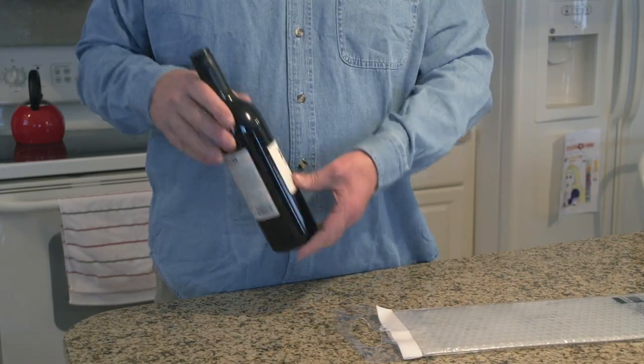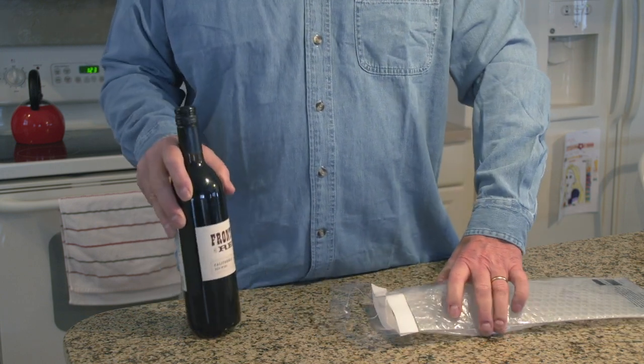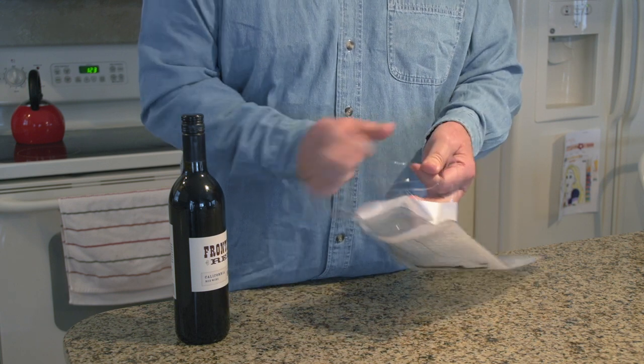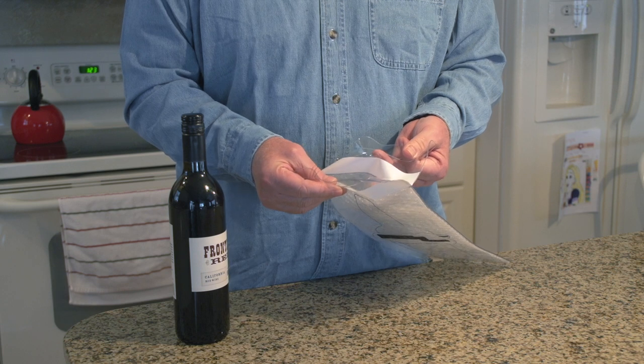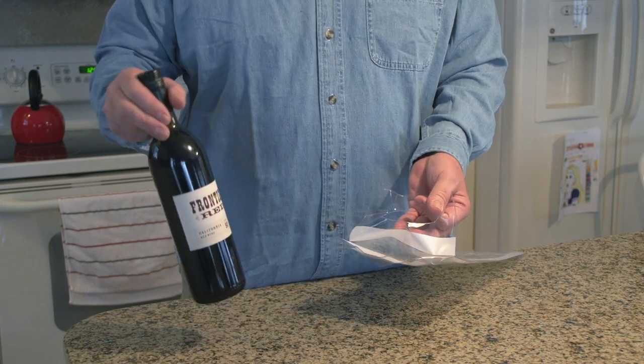We're going to start by taking a bottle of wine and sliding it into the bag. As you can see, right at the top there's double-stick tape on either side of the handles, and that's what seals it together. Even if it breaks, it keeps the liquid inside the bag so it's not all over your clothing.